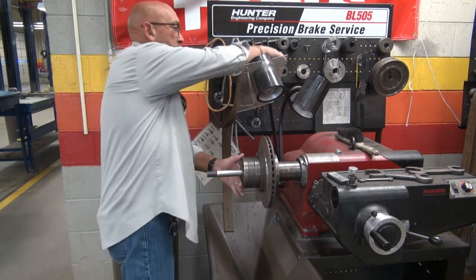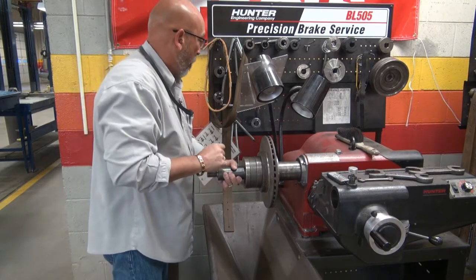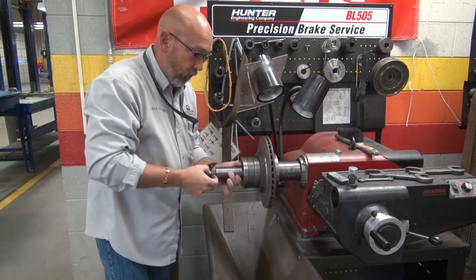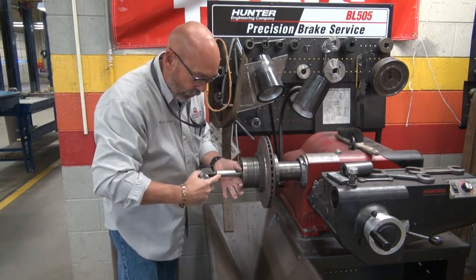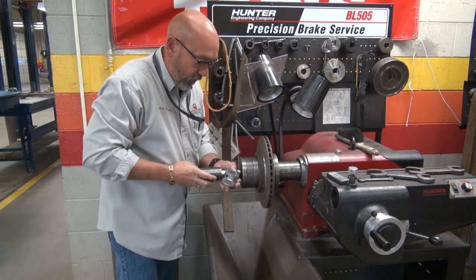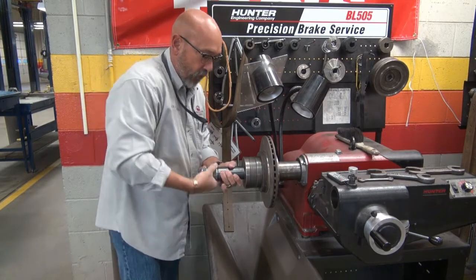Now we've got to take up some space here. Here's a really good big adapter — basically just a spacer. Now I have to find the nut. This nut can go on one of two ways. If I put it on one way, it's designed to take up any extra space that may be showing right here. If I put it on the other way, that's if there's no space showing. Look at the nut — you'll figure it out when you see it. So put your spacer on here, push it up tight. It's backwards threaded, so counterclockwise puts it on.